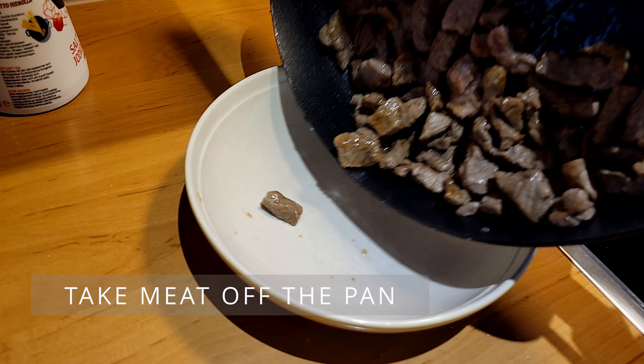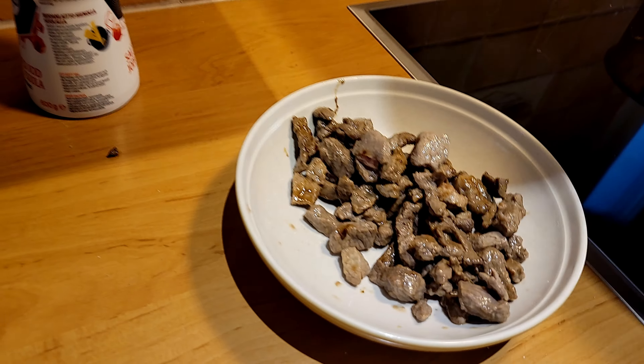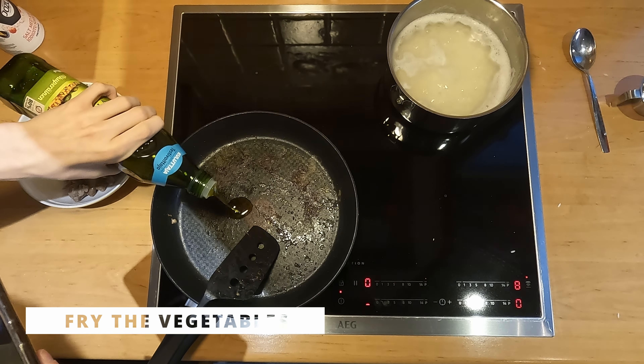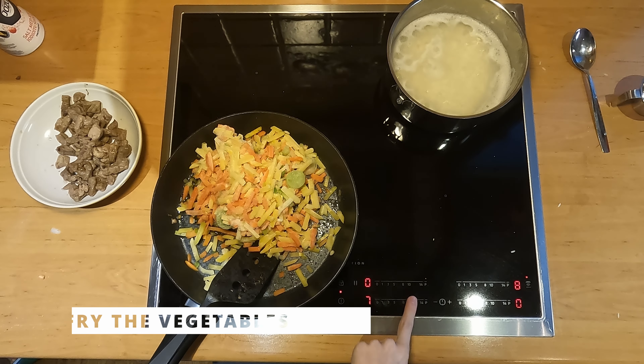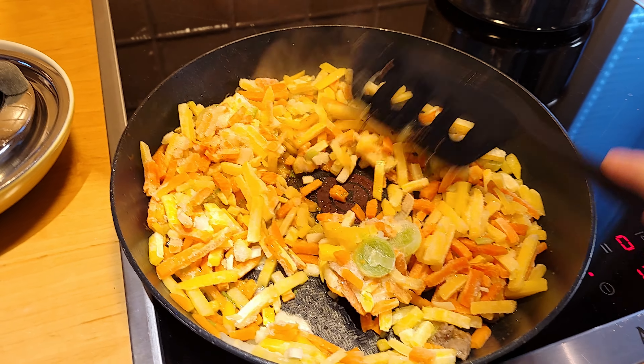Actually, our meat starts to look pretty good, so we can take it off the pan. When the meat is done, we can start frying the vegetables. Vegetables need quite a lot of oil.